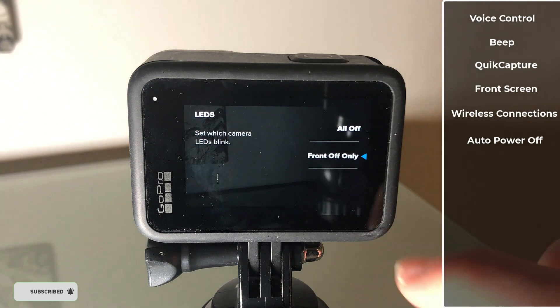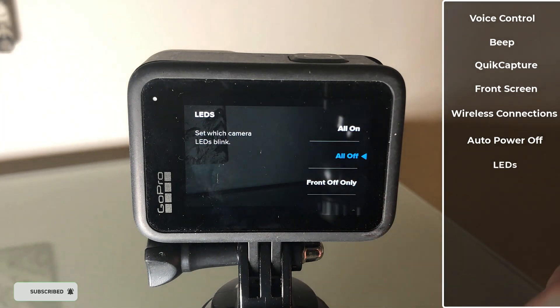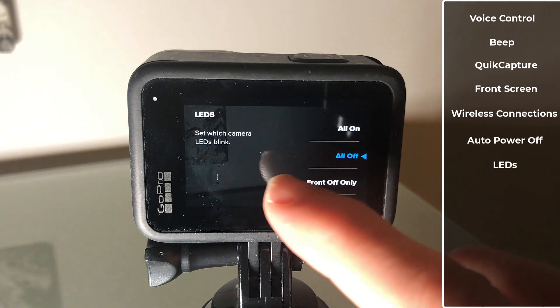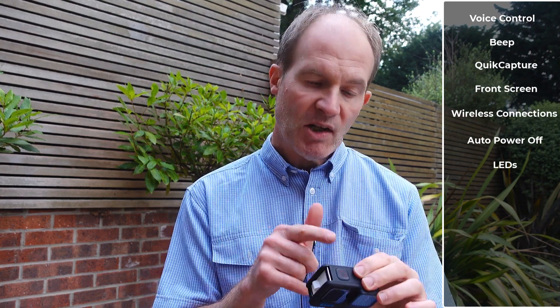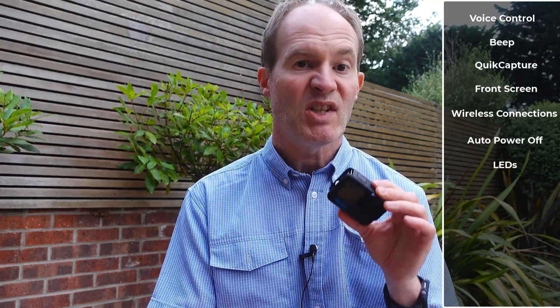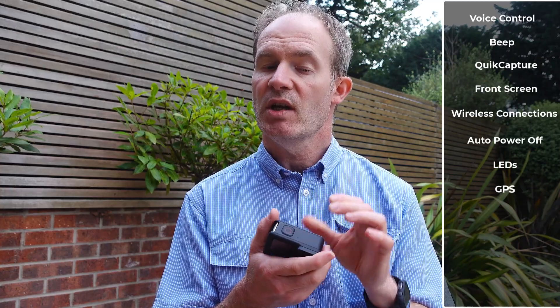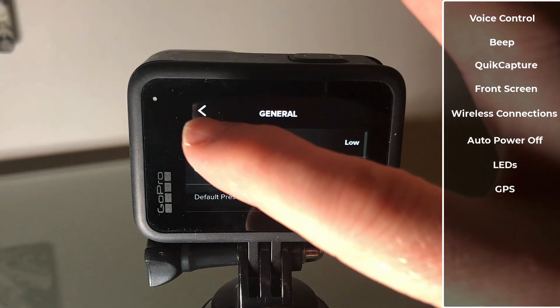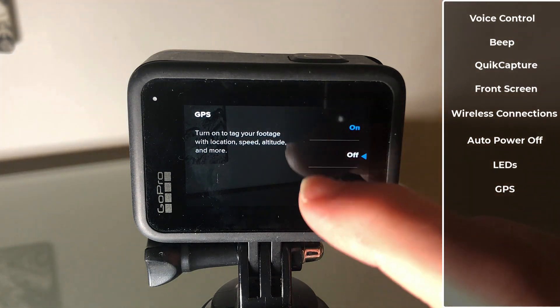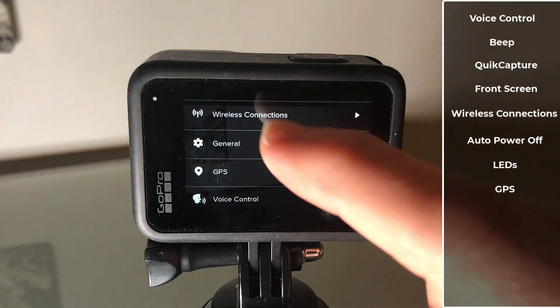Next, we have the option for the LEDs. The LEDs don't actually consume very much battery power, but if you don't need them, then why not save that little bit extra? Let's now come out of general — the very next big save for battery power is the GPS settings. If you disable GPS, then your files aren't going to have any GPS data recorded in them, but if you don't really care about that, then that is quite a lot of a battery saving.